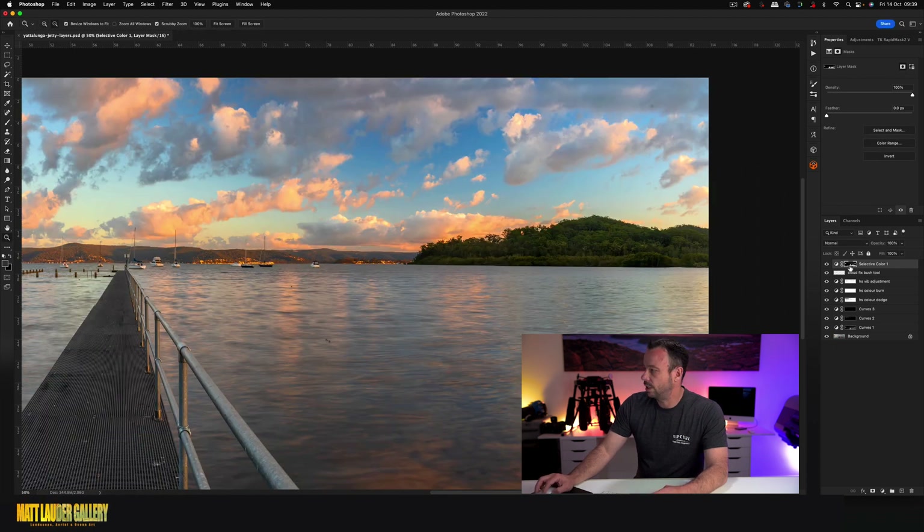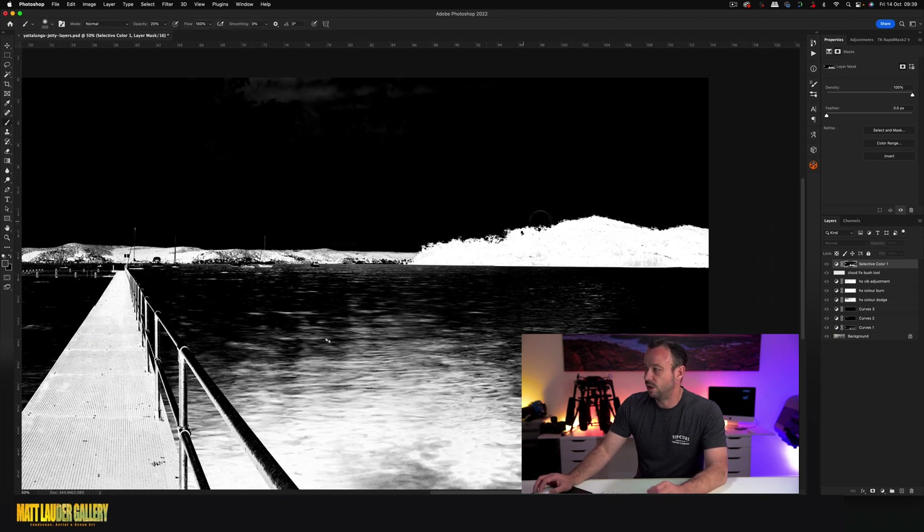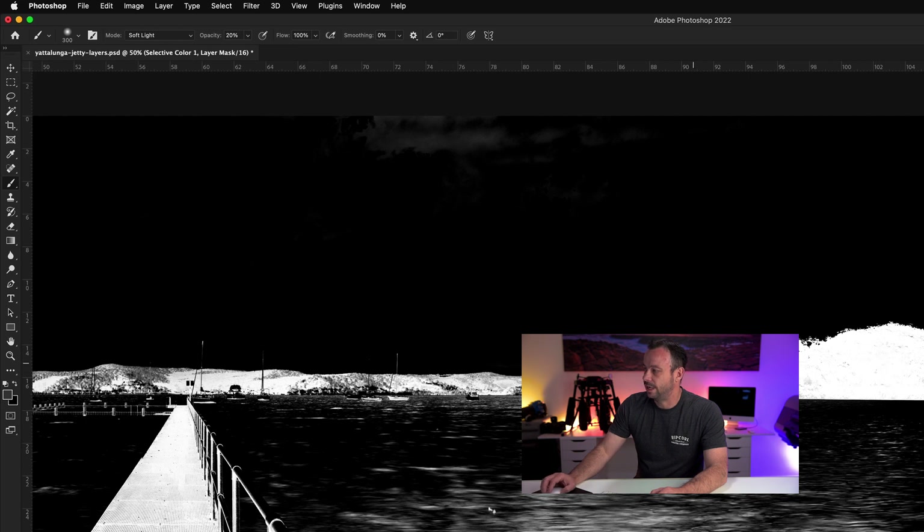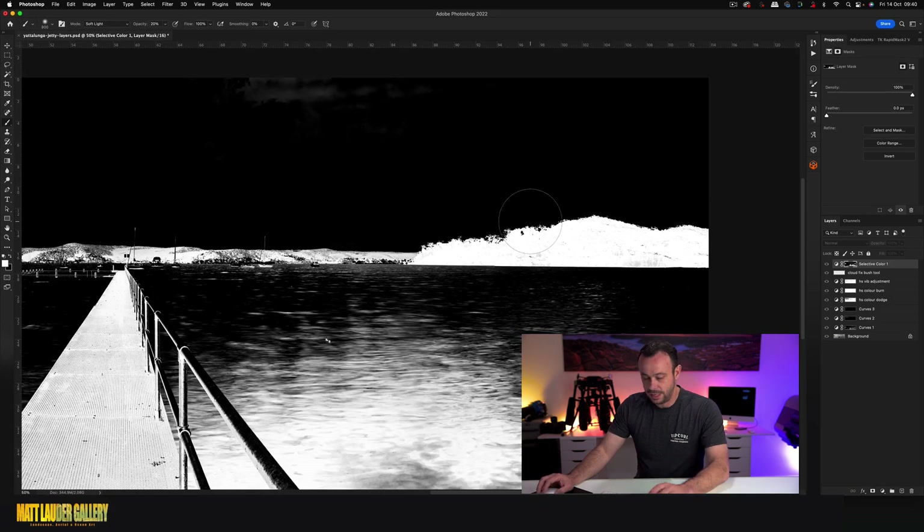Once that's done, alt-click on your mask, press B for your brush tool, and set your opacity from Normal to Soft Light. We want to paint white to clean this selection up. Press D on your keyboard to set your default colors, toggle between the two with X, and set white as your foreground color. Come up to 100% and just paint through to clean up that mask selection. You just want good separation and to remove any dark areas. Once you've done that, you've got exactly what you need.